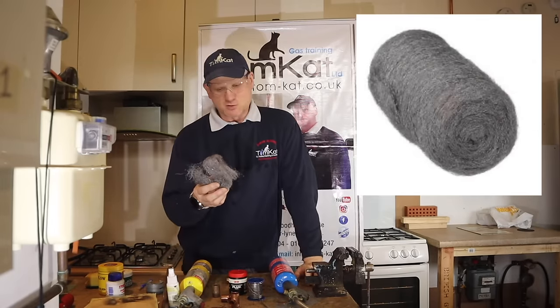Some guys say to wipe off the excess flux because you don't want it running down the pipe once you solder it up. I personally don't do that. Some guys on the internet like to polish the pipes with Brasso to make them look shiny, but if I was a customer, I'd rather it didn't leak than it looking nice and shiny.